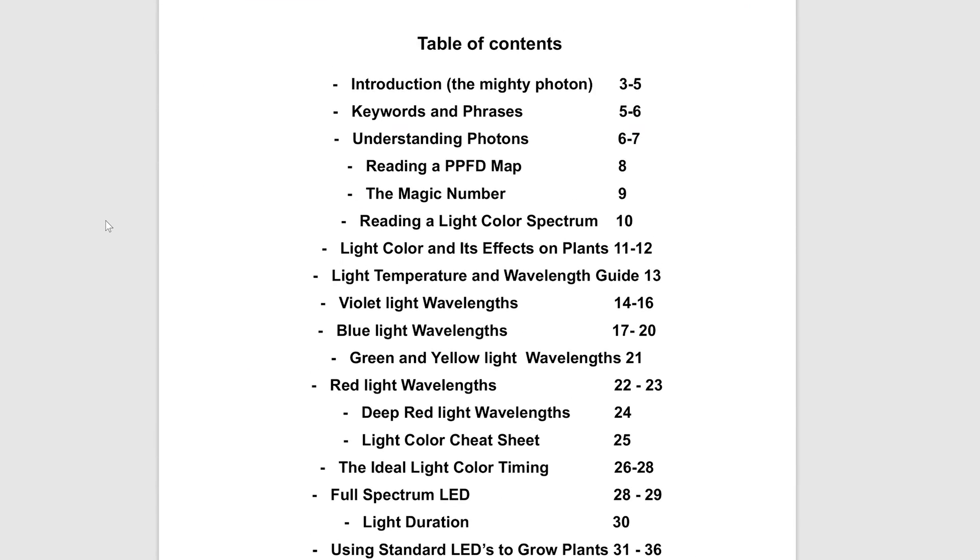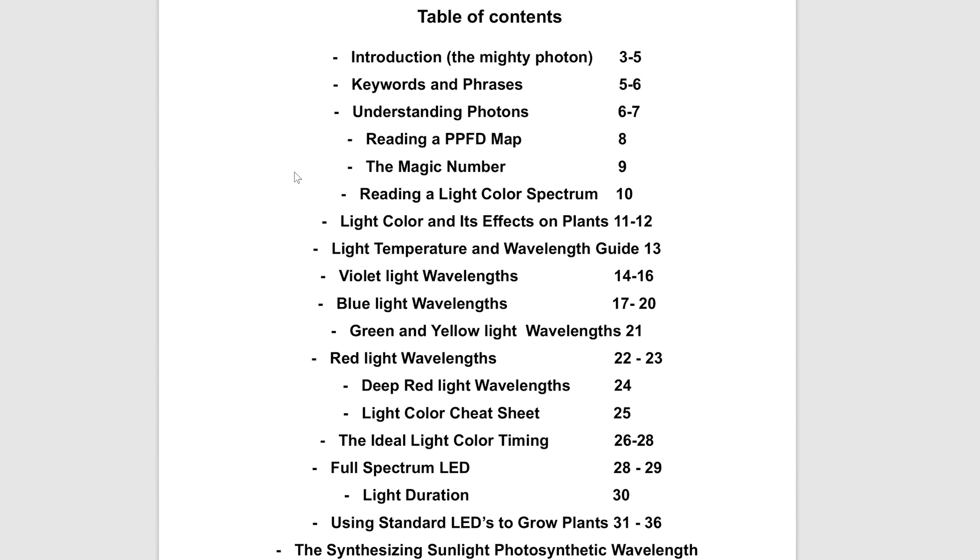This is actually video number two in a 10-part series I'm doing called Synthesizing Sunlight, which is all about growing plants with LEDs. This is coming straight from the Synthesizing Sunlight ebook, which you can get on homewellgrowthhydroponics.com. I'll put a link for it in the description box.